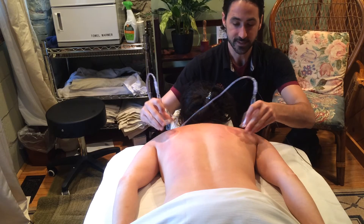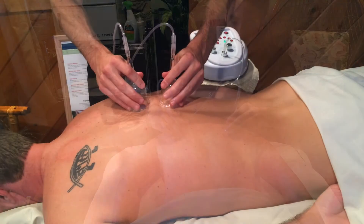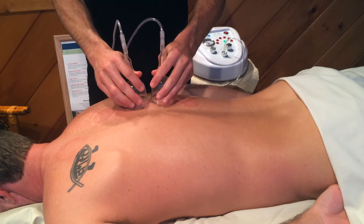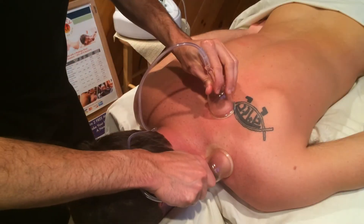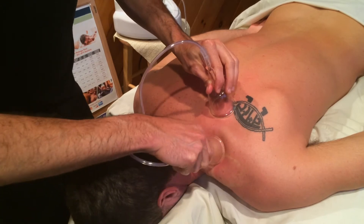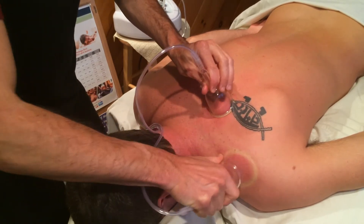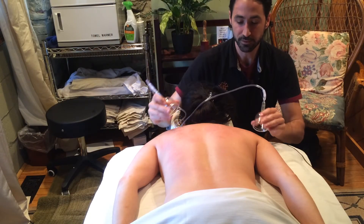What it does is it's lifting and pulling up the tissues, bringing up the muscle tissue, separating the muscle fibers, separating the fascia that wraps around the muscles. This helps create space in the muscles so that more circulation can come to an area, so that more fluid can move through an area.